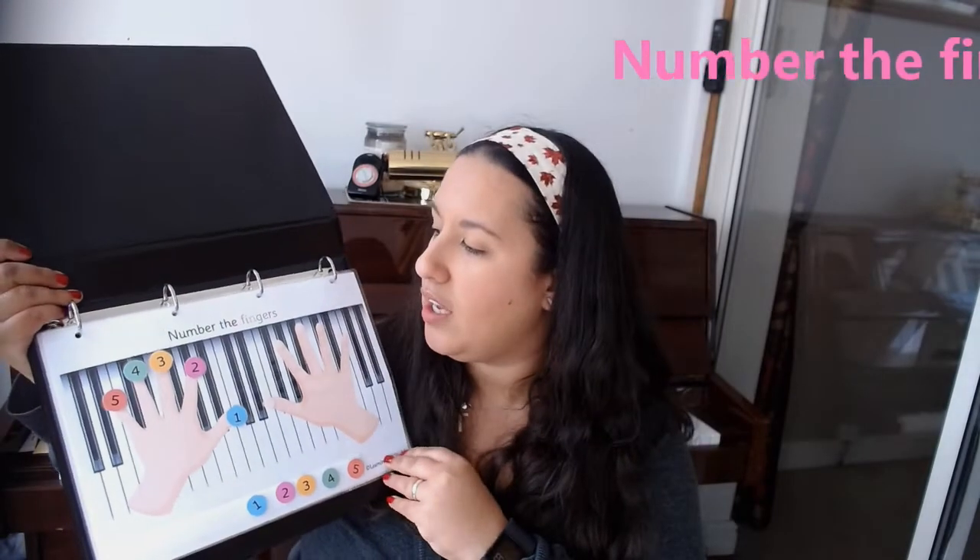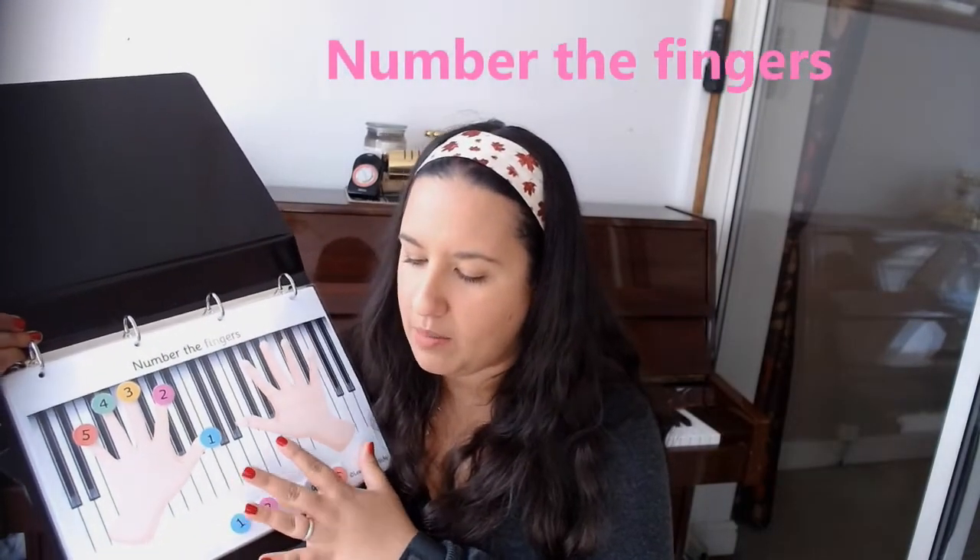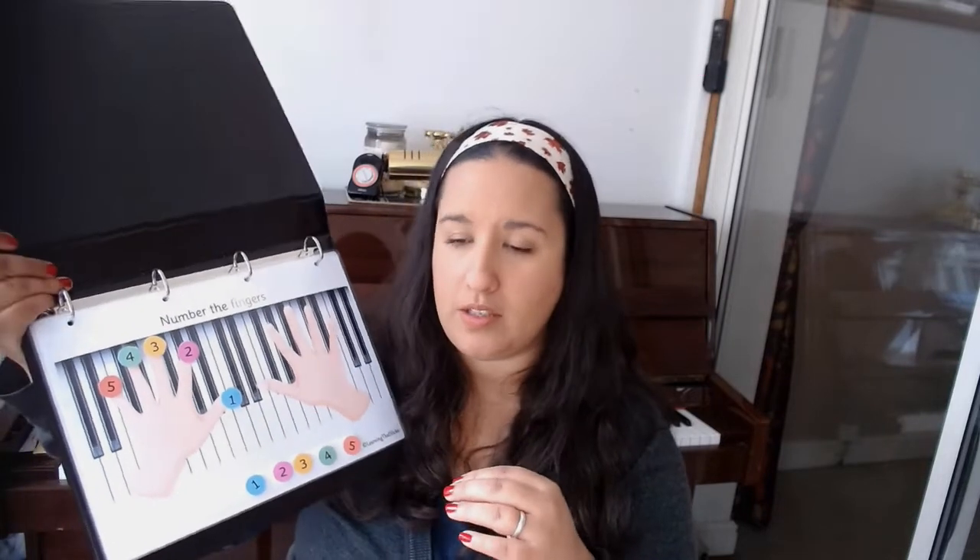The binder is personalized with the name of the person who'll be using it. The first page is numbering the fingers — this is something that we do in piano lessons right at the very beginning. It's really important that the student understands the finger numbers they're going to see in both scales and pieces as they develop.